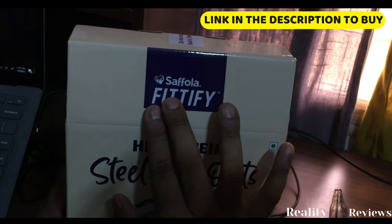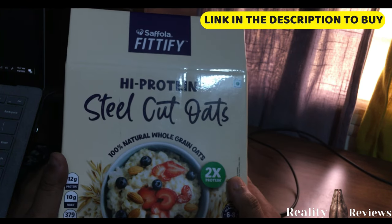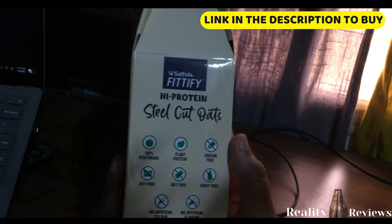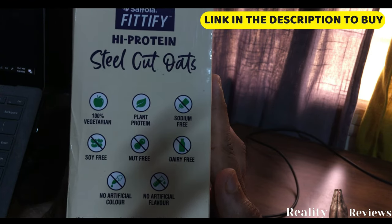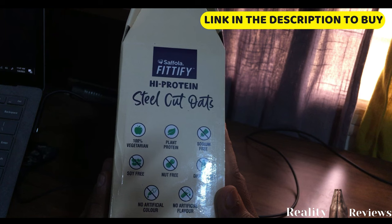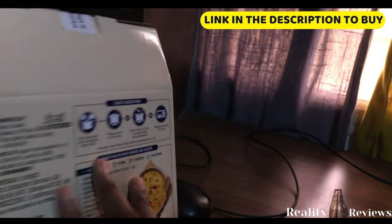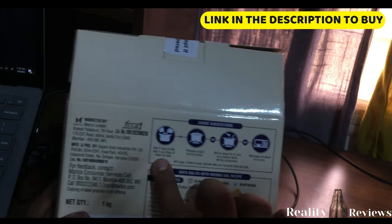I bought this from the Saffola brand. It is 100% natural whole grain and has 12 grams of protein. Looking at the label, it's 100% vegetarian, plant-based, with no sodium, no soya, no dairy, no artificial colors, and no artificial flavors.